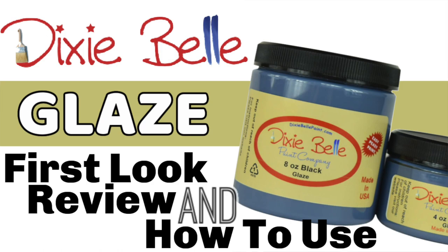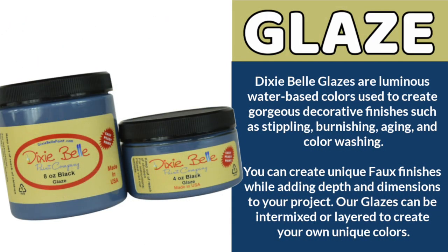By now you guys know we love us some Dixie Belle, and we went out and got all of the glaze colors so we could give you a first look review on how to use it. What are Dixie Belle glazes?